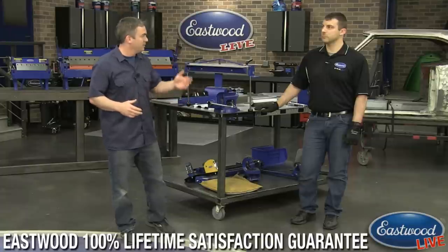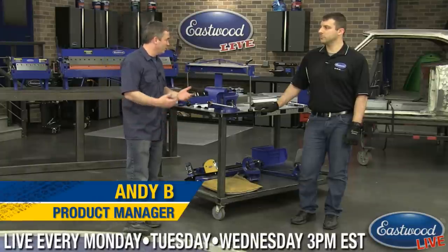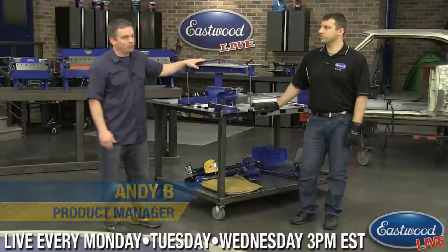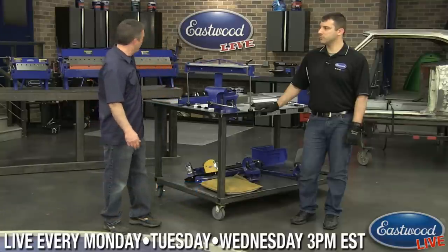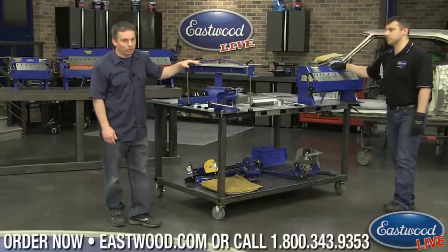Today we're talking about brakes. We've got Andy here, product manager for this category, and he's going to show you how to use them. We've got our VersaBend brake and three box and pan brakes behind us — a 12, a 48, and a 24. We're gonna put some of these to use.